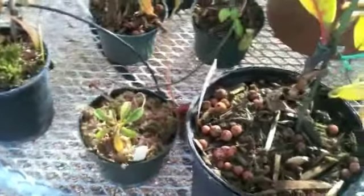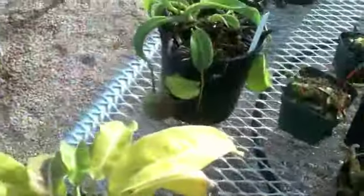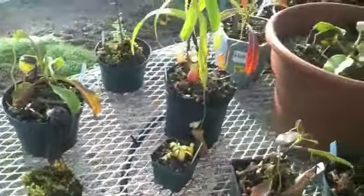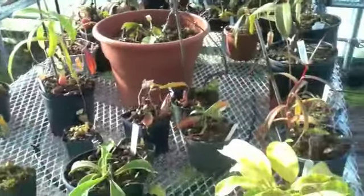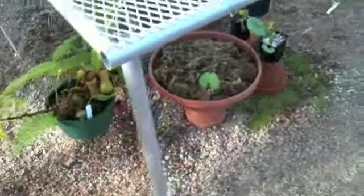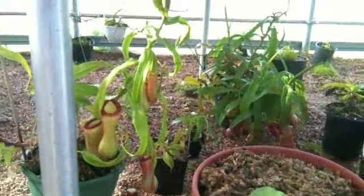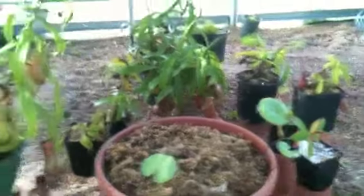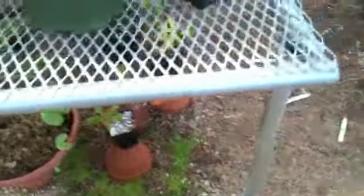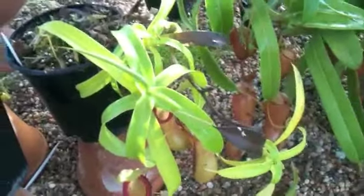There's Argentii — I always have a small one. Spatulata. I keep all my Ventricosa clones underneath the benches. They seem to turn yellow if I put them on top, and they just don't really appreciate that much sun. So they just love it underneath — it always stays relatively cool. They always have some nice interesting pitchers on it. Definitely one of the most underrated Nepenthes if you can find a good clone of it.